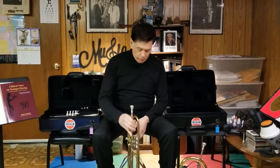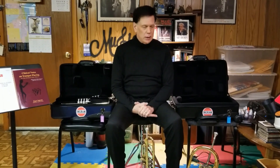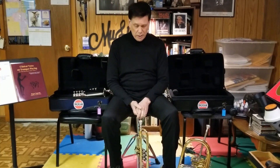Hi, I'm Roger Ingram, and I just want to talk to you for a second about Woodwind Design trumpet stands. They are great. They are sturdy. They are ultra lightweight. They are made of carbon fibre. And because I am a very busy freelance trumpet player here in Chicago, I am constantly moving around — going from one gig to the next, recording studios, concert halls.